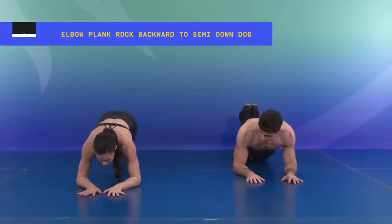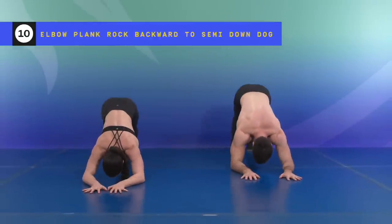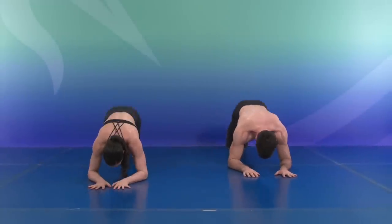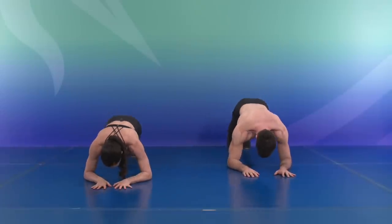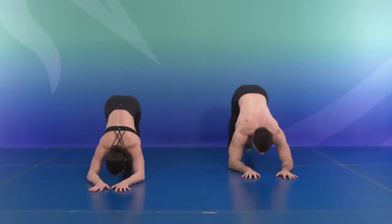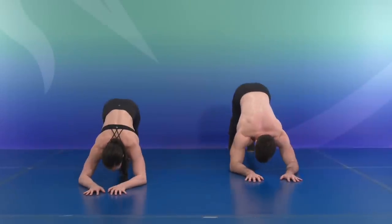Stay there, hips up, down dog — stretch. One, control, two, three, four, five, six, seven, eight, nine, and ten.